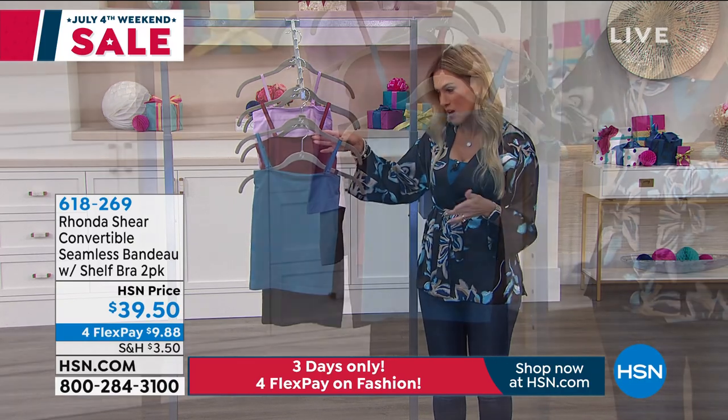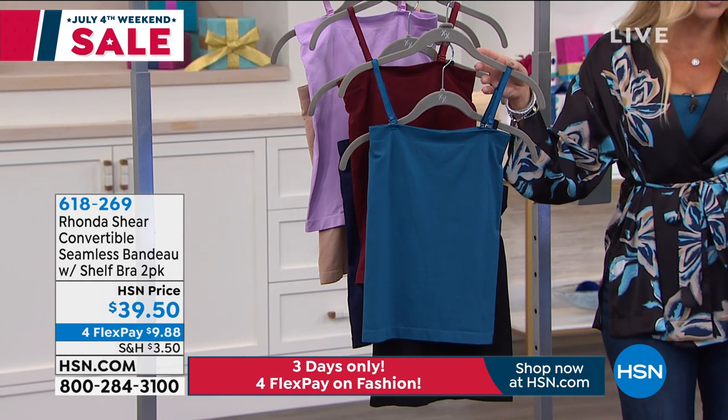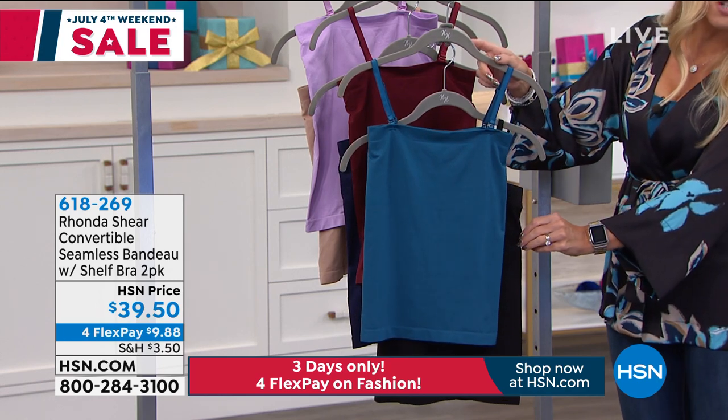This happens to be fairly new to the network, so I'm very excited to be able to present it to you. It's a convertible for the summer — this is your convertible seamless bandeau bra.